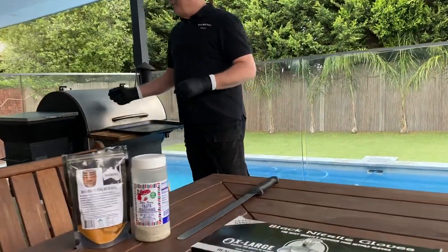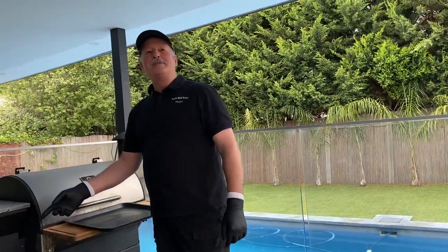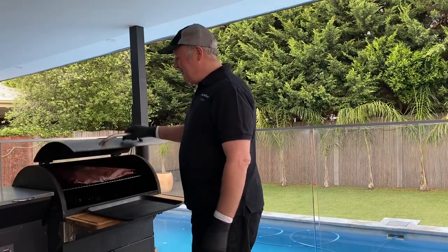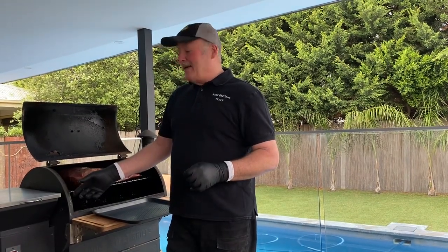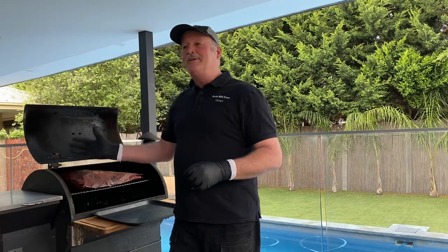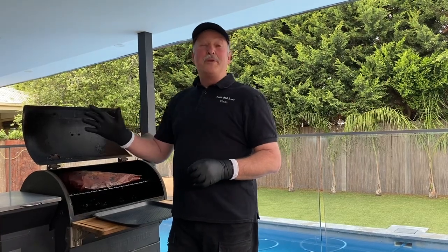I put it in at 11 p.m. in the pellet smoker at 107°C. This morning I got up at 7:30 and wrapped him single ply, then put him back in. We stayed at 107°C and he finally hit 96°C about 3 p.m. this afternoon.